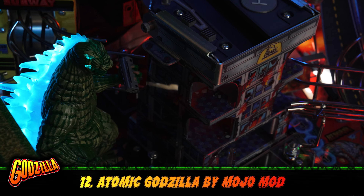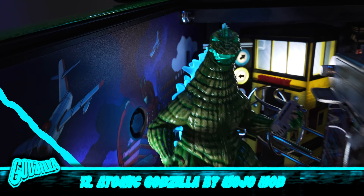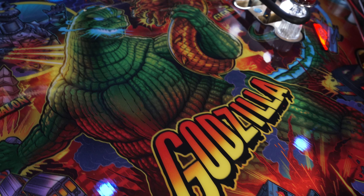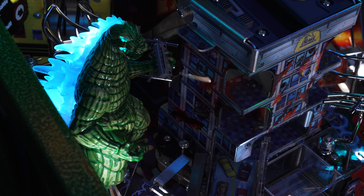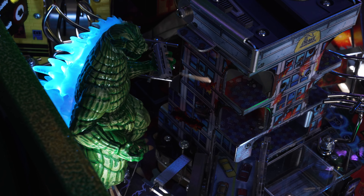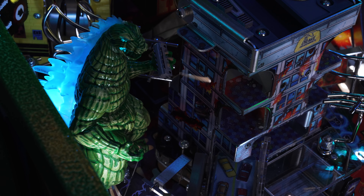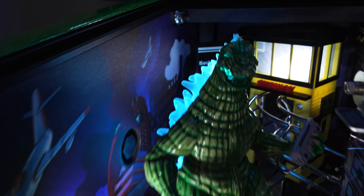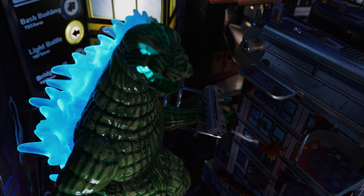Number twelve, I really, really love this mod. It's a very close second to the Tokyo sign, but the Atomic Godzilla by Mojo's Mods is freaking epic. When the ball hits the Magna Grab, Godzilla gives you a really cool light show on his spine. It also does a few small interactions with the game, and it just fills the space so much better than the stock Godzilla. It feels like this is the size it should have been — this mod feels right at home in the back of the playfield.